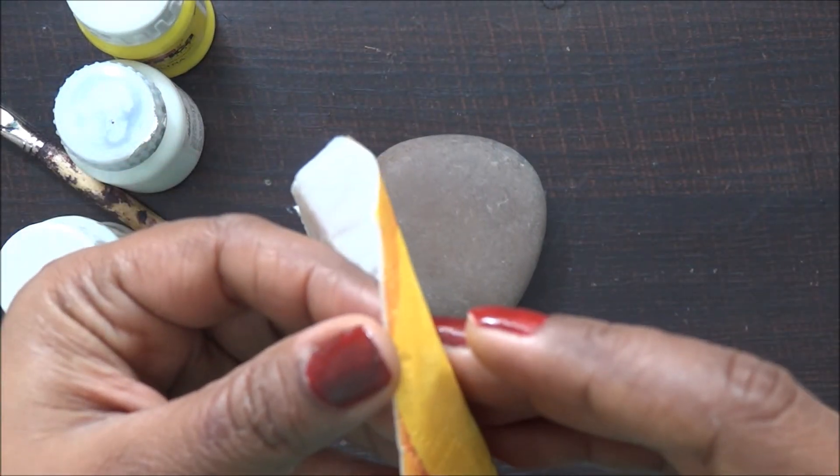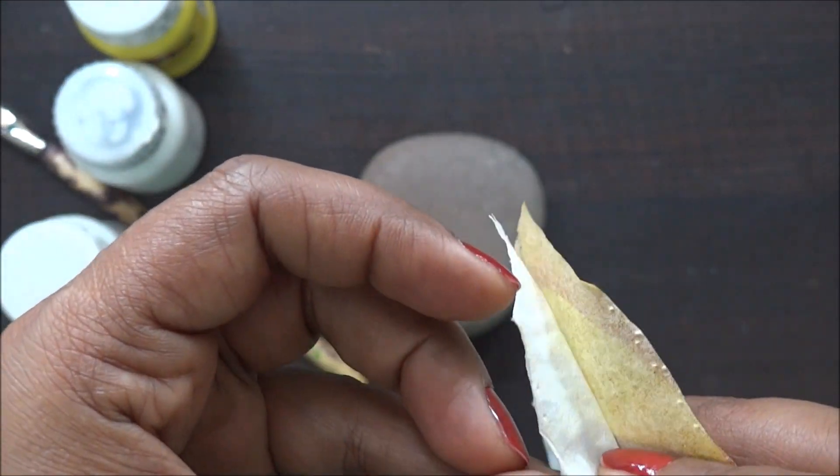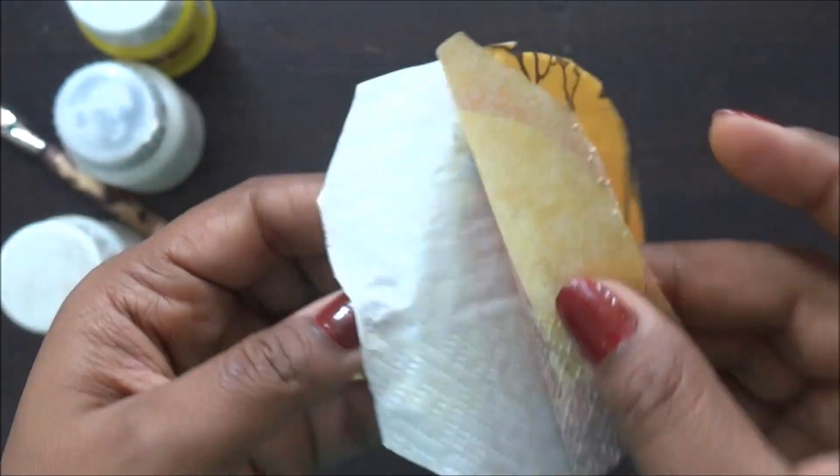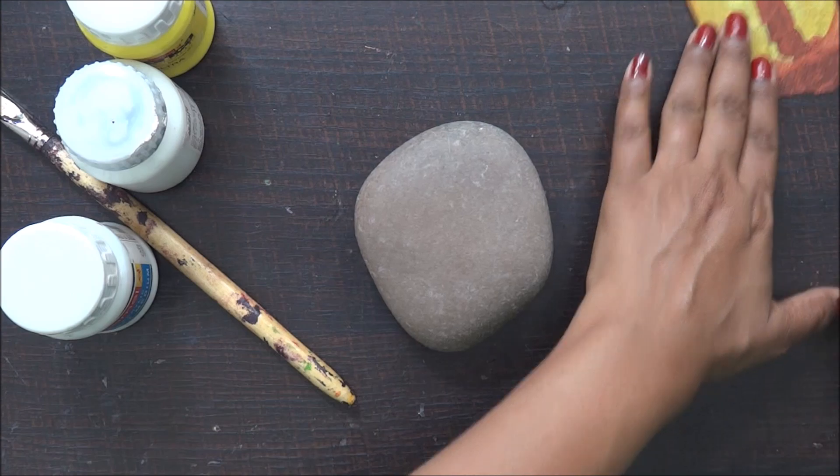Now I have to remove the tissue plies. This wasn't a really old paper, so removing the tissues was actually very easy. Both plies came out really well and I did not have to do anything extra.